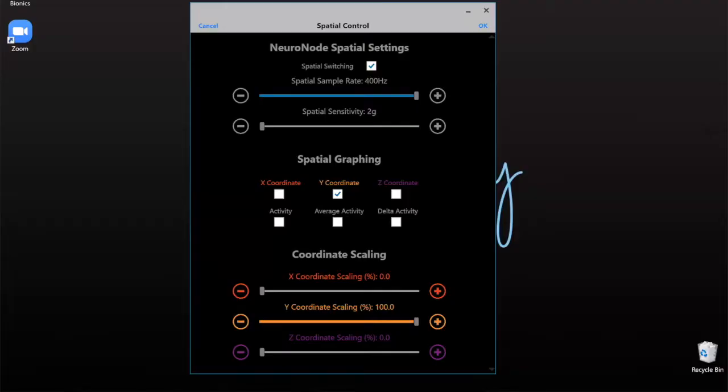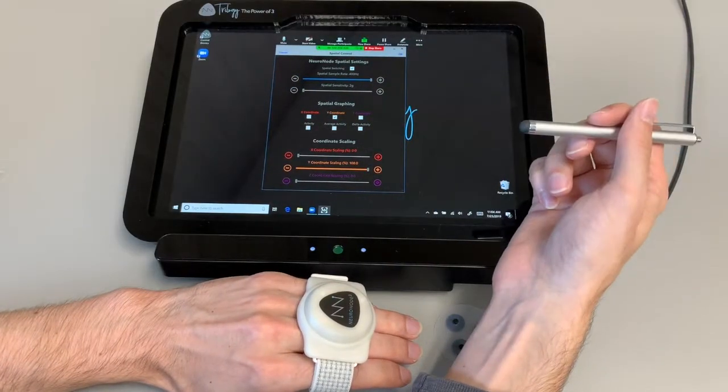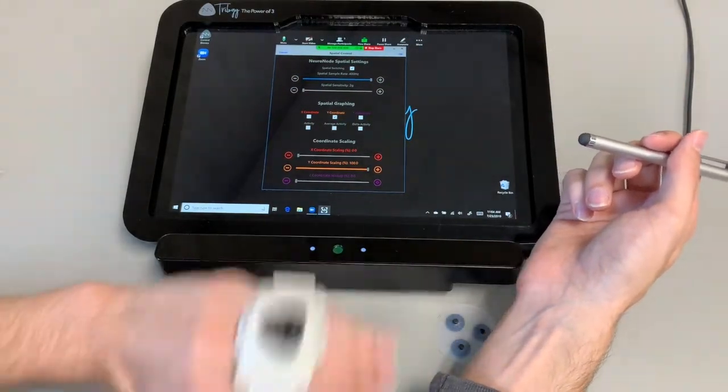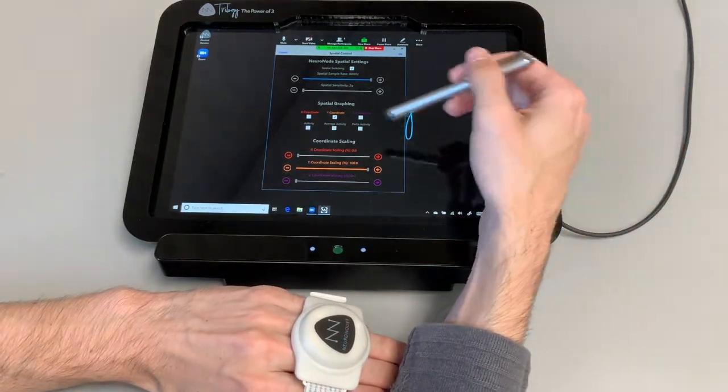Now the spatial sensitivity — the 2G that it has right now means it's going to require very little motion to get it to read that movement. If we turn it up, it's basically going to require even more movement in order for it to read what's going on. So instead of this small shake, I would probably have to give it a pretty big shake. So we're going to keep that on 2G just for that small motion.